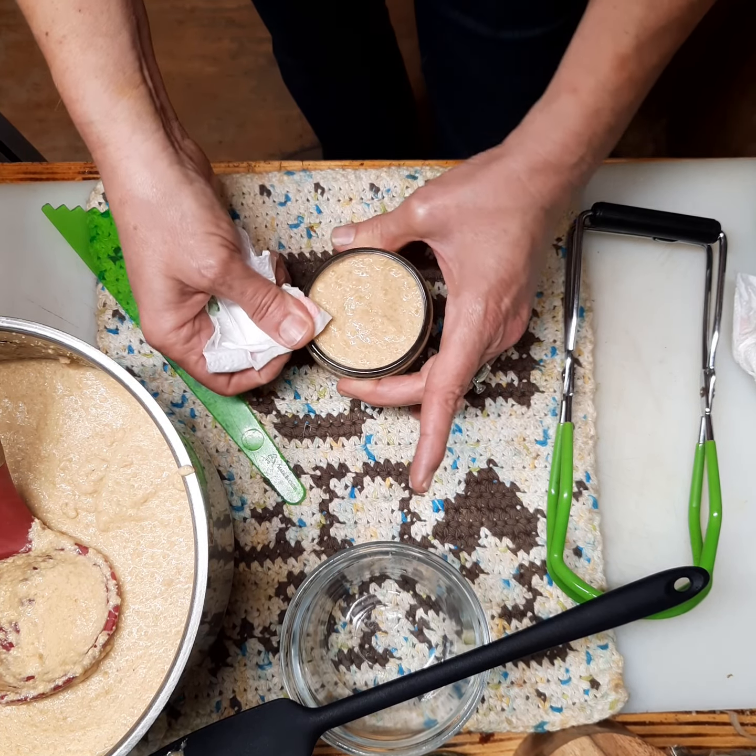Surprisingly the recipe called for six four-ounce jars and I actually got eight — that's a plus. I have a little bit extra that I'll just let cool and add to what I have left in the refrigerator. Now we turn the heat to medium-high, cover the canner, and let it come to a full rolling boil.